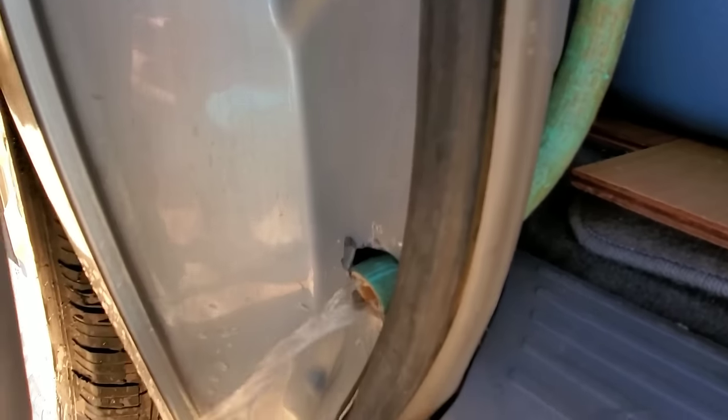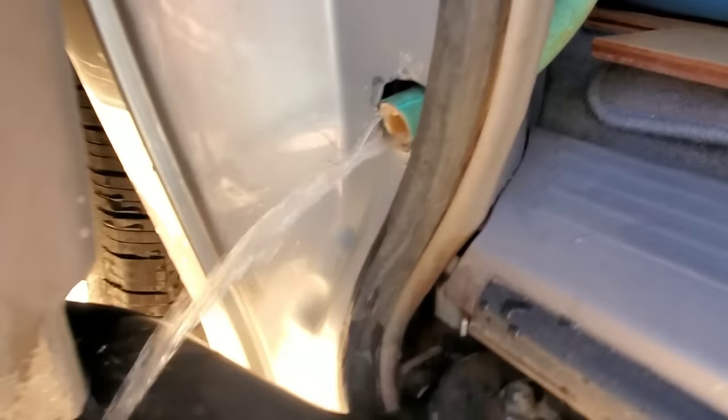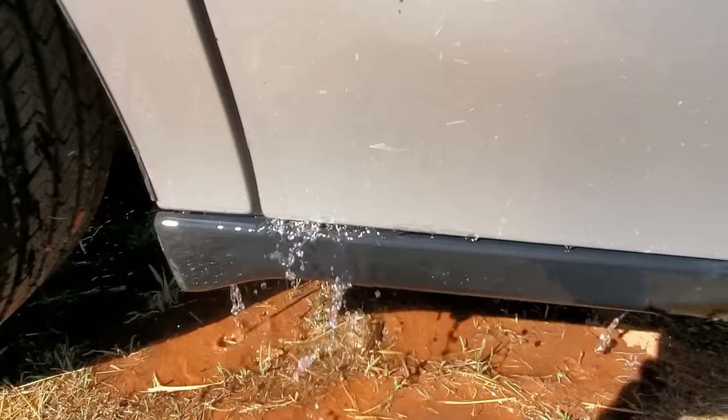This hose runs from the sink all the way out. We had to cut a hole into the bottom of the van right here, and that was quite a deal to try to get through this kind of metal — that was a lot of muscling it.